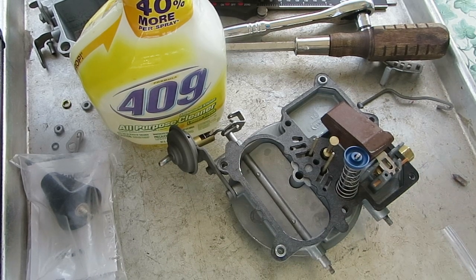Hi, Mike, Carburetor Parts here. I'm going to show you how to test a needle and seat to see if they're leaking.